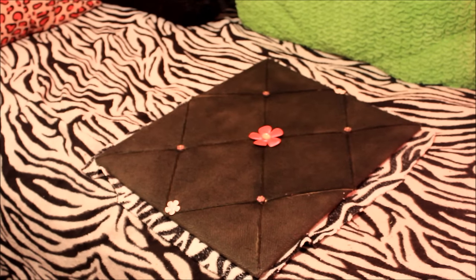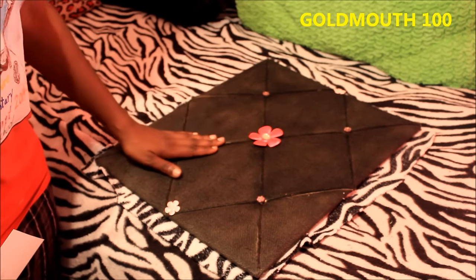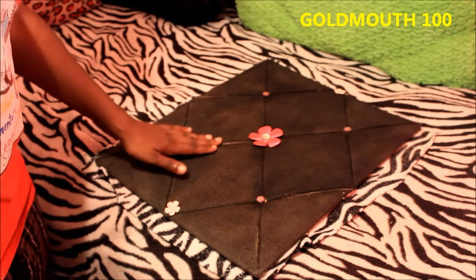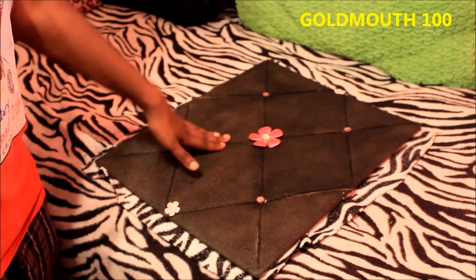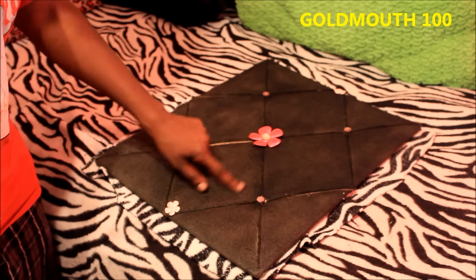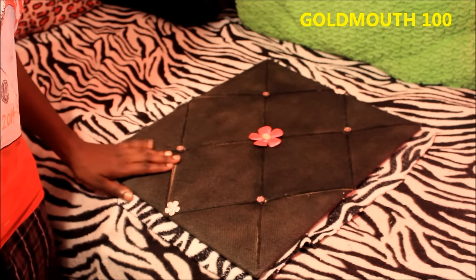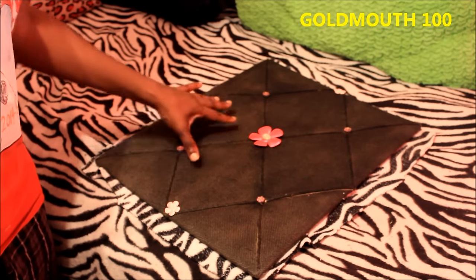What's up y'all, this is your girl Go Mom coming at y'all to show y'all the project I'm about to do. This is a memo board — I bought this book from a yard sale a long time ago. That's when I was redoing my room. I had spray painted it black; it originally was brown. It's some kind of fabric mesh or something.